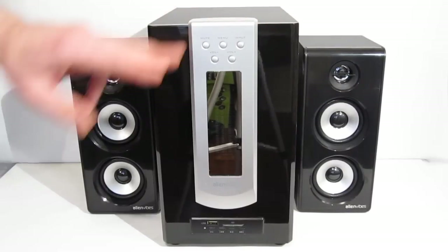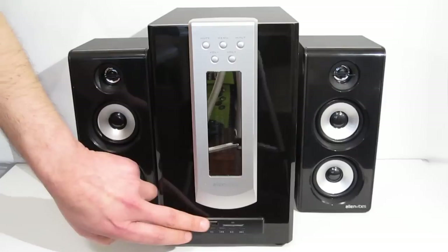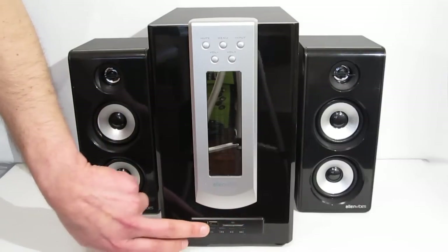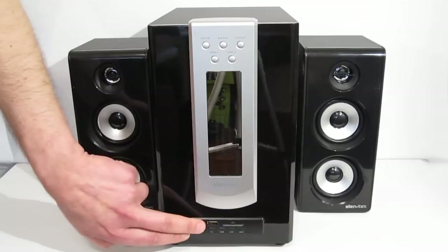You've got a ton of controls on the unit itself for volume, bass, and treble, as well as three separate inputs. You've got two inputs which are selectable, so you can use your computer as well as another external source such as a TV, MP3 player, or CD player. And you've also got a USB and SD card slot as a separate input with controls to go back and forth through songs, play and pause, as well as selectable EQ settings, which are only for the USB and SD card input.